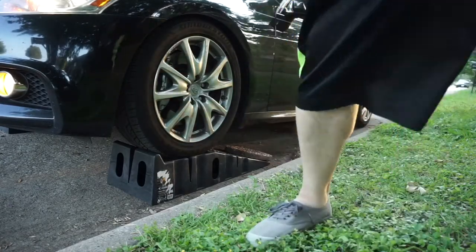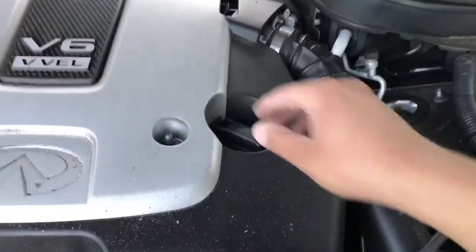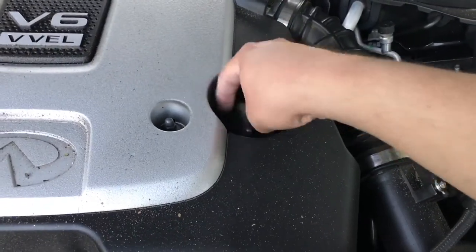I must be getting good at this — first try. Let's start off by removing the oil cap first, to let some of that pressure out, some of that heat.